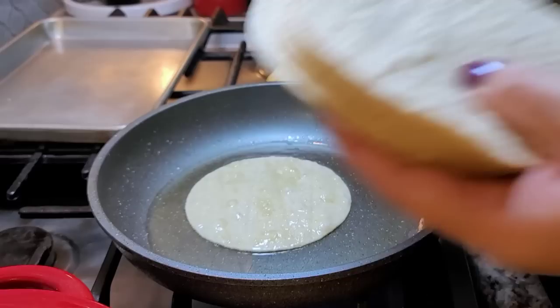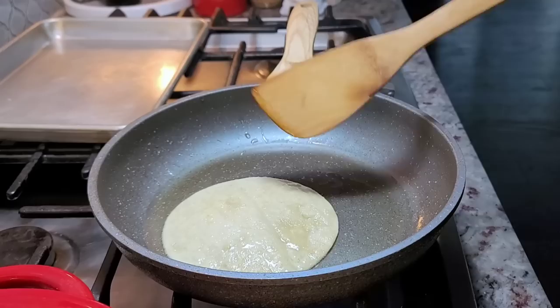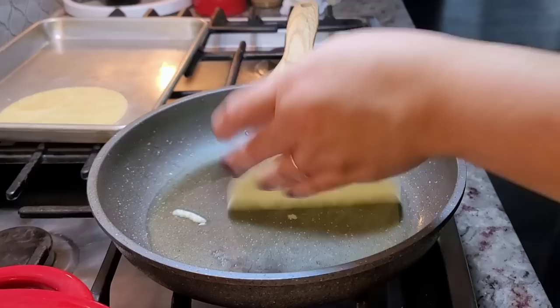To start, I'm prepping my corn tortillas — these are just store-bought. In a pan over low heat with preheated cooking oil, I'm going to soften these in the hot oil. It doesn't take very long. I like to use one at a time, and then I'll place it on my little sheet over there and just repeat the process for all of the corn tortillas.